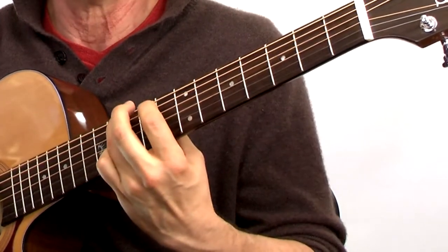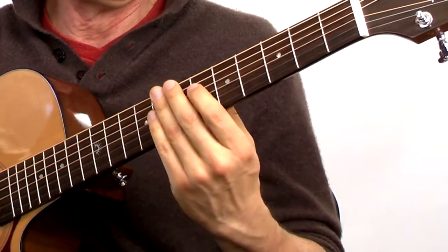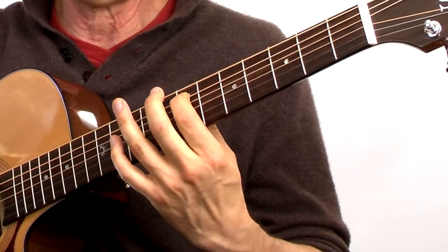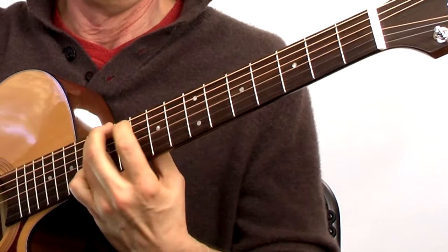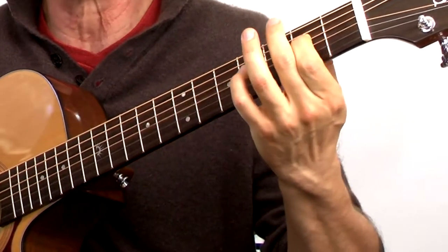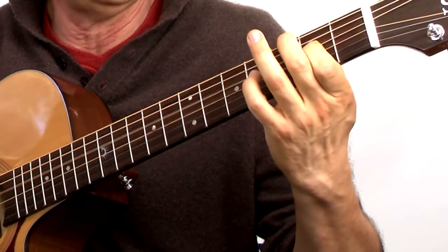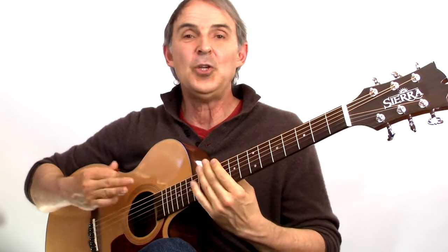Now to the E — the E is on the seventh fret, fifth string. Play the E on the sixth string. Now jump down to that third string and play the E that's on the second fret, third string. Same note exactly — not octaves, same note. Go ahead and do that all around the fretboard, find the same notes.